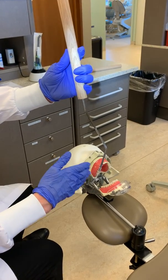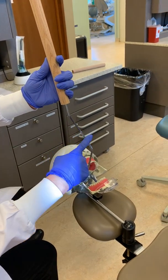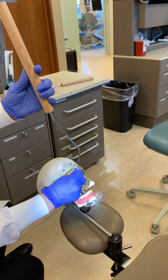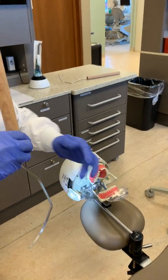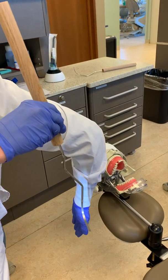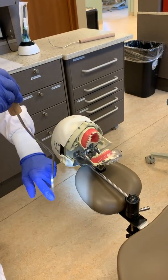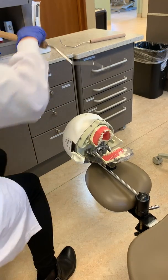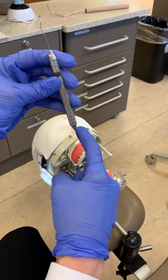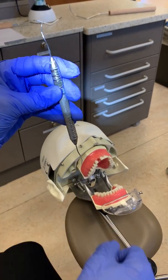I'm going to explain the inside and outside edge so you understand what I'm talking about when I discuss the explorer. If this instrument shank were somebody's arm — this was the elbow, this was the hand — this would be the outside of the arm and this would be the inside of the arm. So on the explorer, this would be the outside edge and this would be the inside edge.